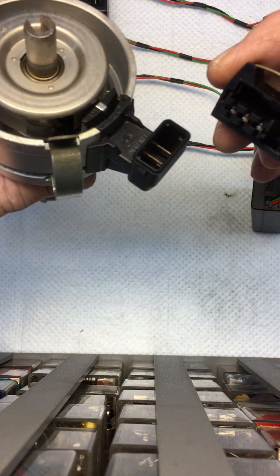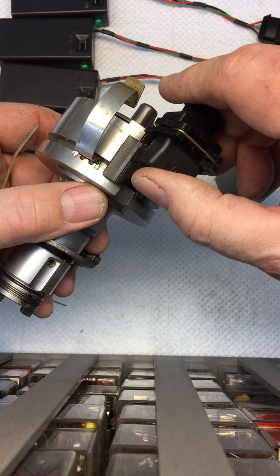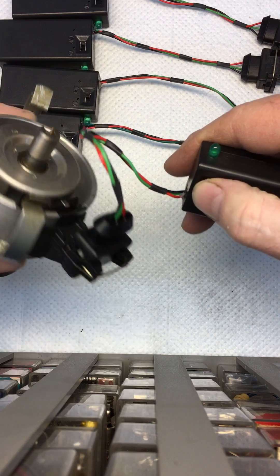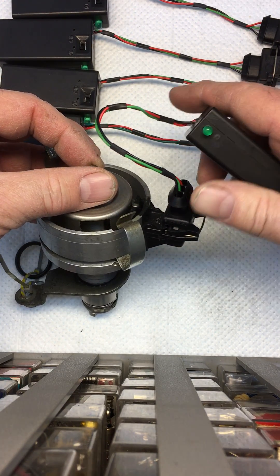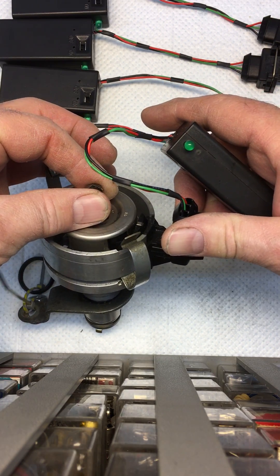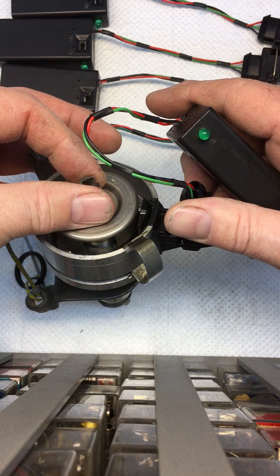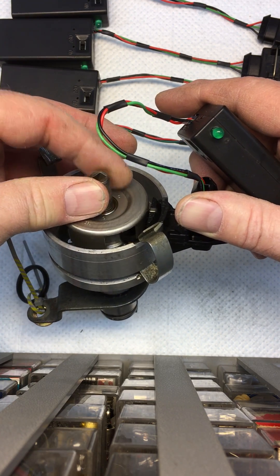So to use this, very simple: plug the plug in, snap it down in place, turn the battery on, and then with a good distributor the light indicates that the vane is passing through the Hall Sensor and you have a good distributor.